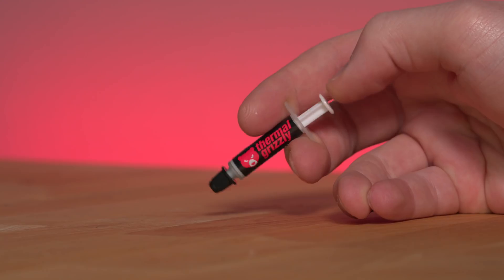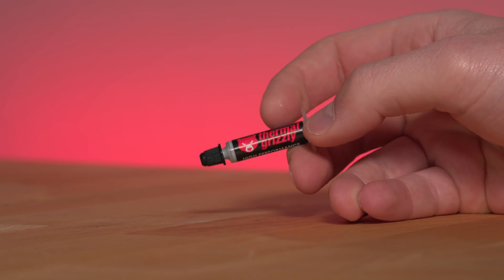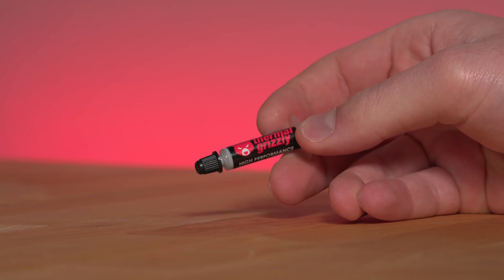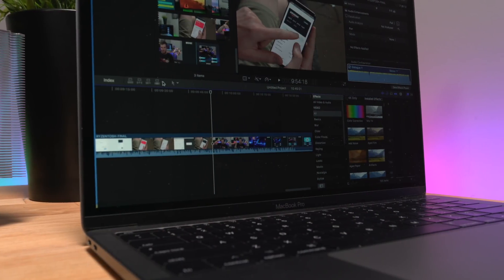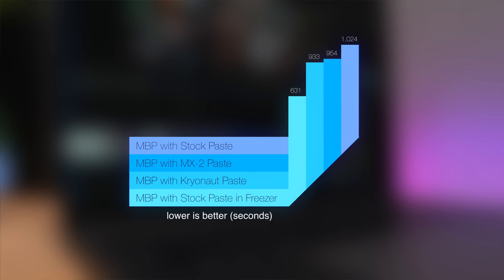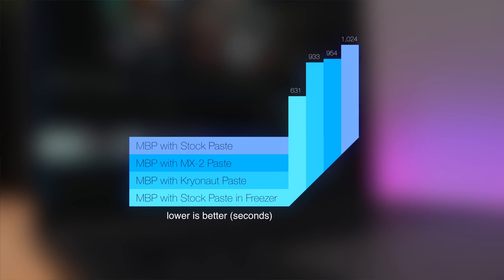I pulled the machine apart again so that I could use Grizzly Cryo Knot, which is super expensive thermal paste designed for overclocking. I reassembled the machine yet again, ran the Final Cut Pro benchmark another four times, got the average, and it was another 2% faster. That's nearly a 9% improvement over the stock cooling — a modification that takes 20 minutes and $10.